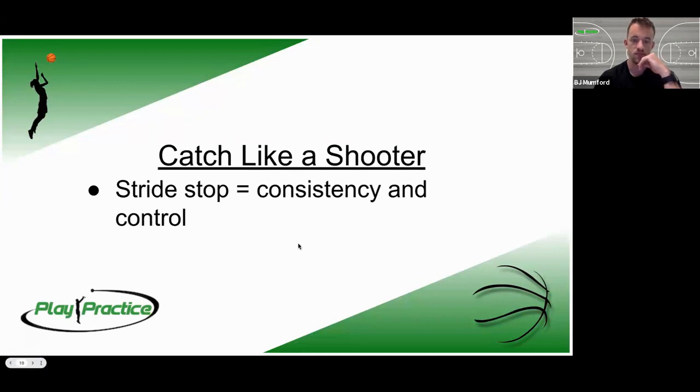For footwork, building up from the base — catching like a shooter means our feet have to be ready to shoot at all times. What we use is called a stride stop, more commonly called a one-two stop, which gives us a lot of consistency and control. Unlike a jump stop — which has its uses but suffers from inputs equaling outputs, making it hard to recalibrate if you're off balance — the stride stop lets you get one foot on the ground, recalibrate, and by the time the second foot hits you can regain balance. Stepping with our weak foot first — left then right for right-handed shooters — gives us consistency, power, and rhythm to shoot deeper range.